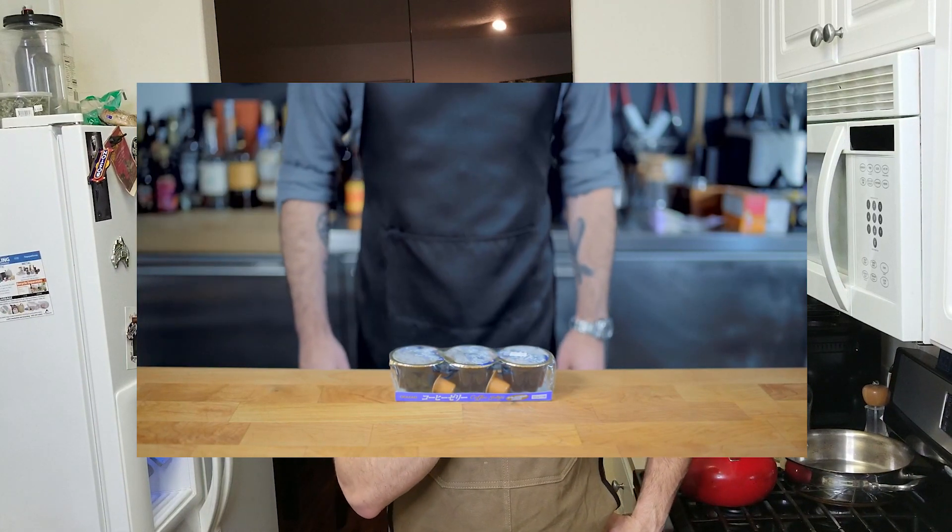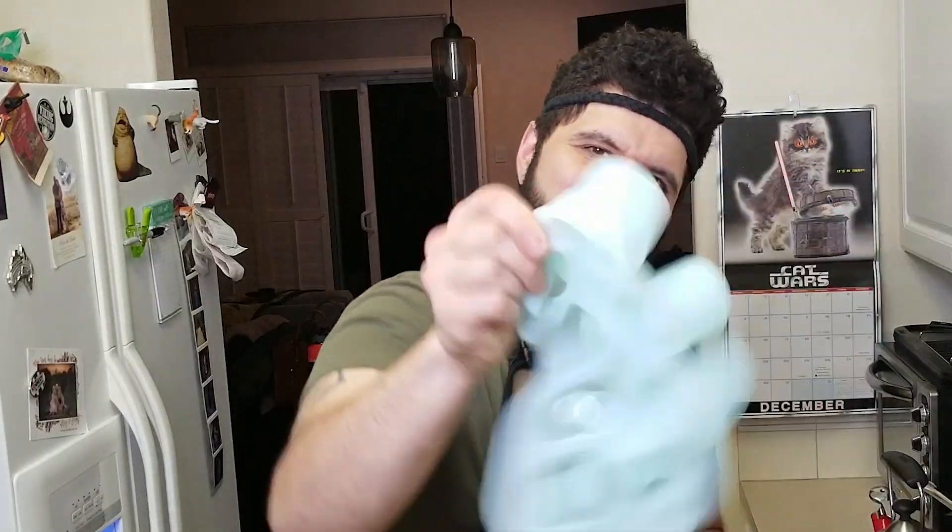Welcome back to another episode of Foodie Friday here where we make anime and video game food come to life. The other day I stumbled upon coffee jelly — yes, for my boy Binging with Babish — and I thought to myself, how do we make it better? I found this and I thought, what would Alice do?